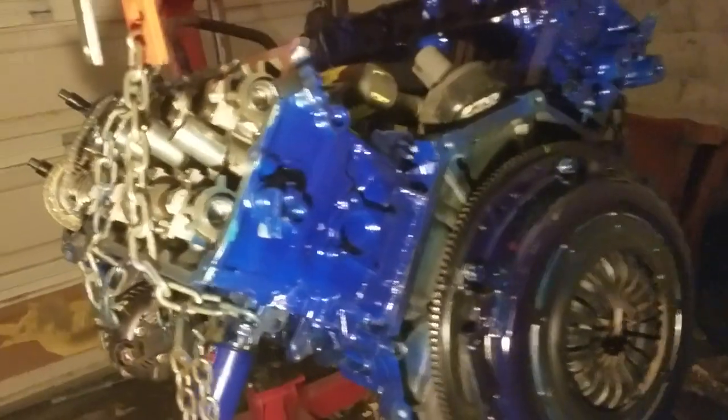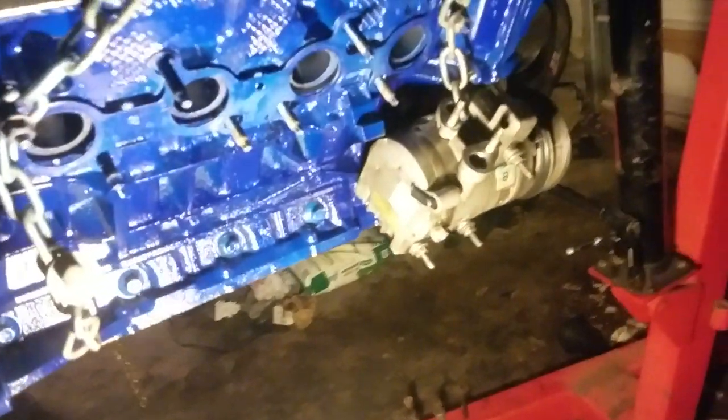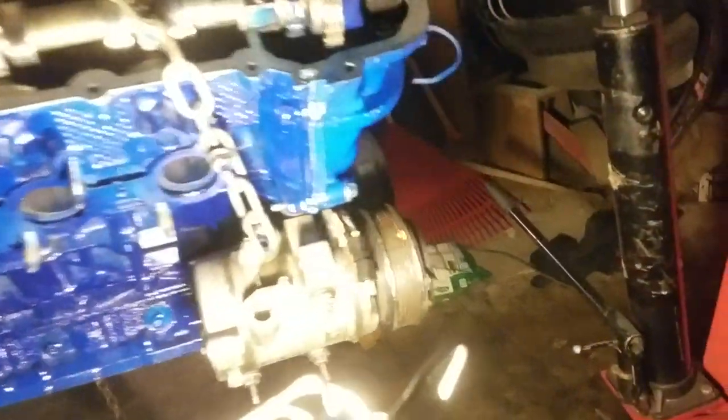A lot of people have been doing phaser replacements, but I've yet to see anybody actually go inside the motor and do a connecting rod bearing swap. In my case, I also had to deal with the camshaft because I saw it was scored up.